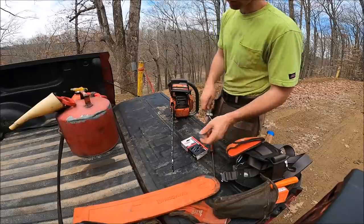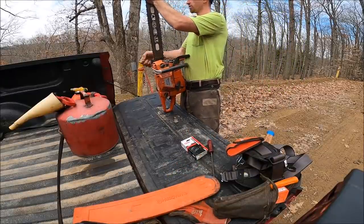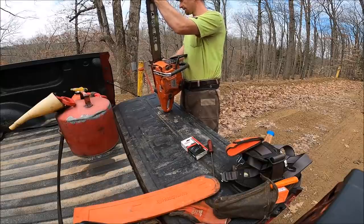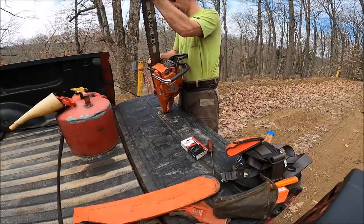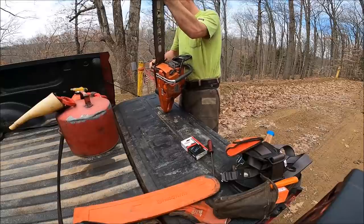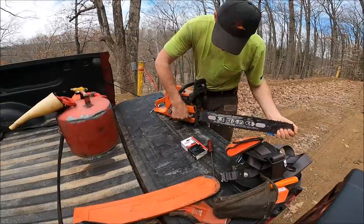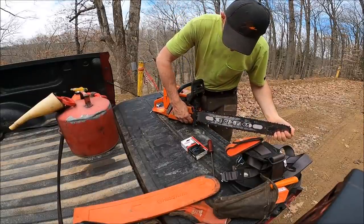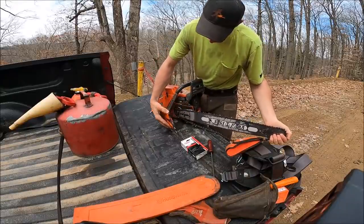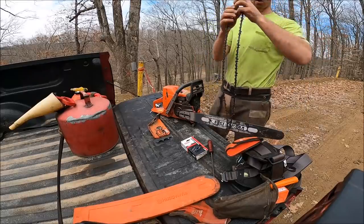First thing I want to do is show you a problem I've been having with a certain chain lately. They quit making this chain and I think that's part of the reason I was having problems. Let's get it off — you gotta clean the schmutz out of the bar — put a new chain on it, and I'll show you what I do to a new chain. That's most any new chain, not just this style.